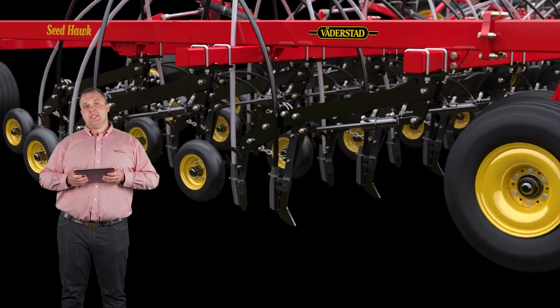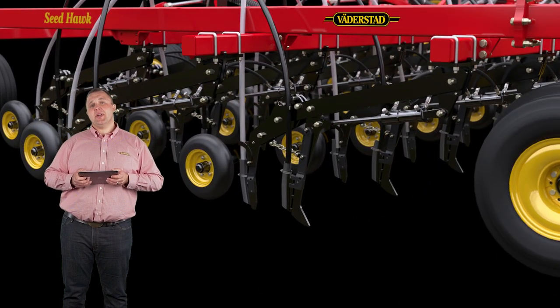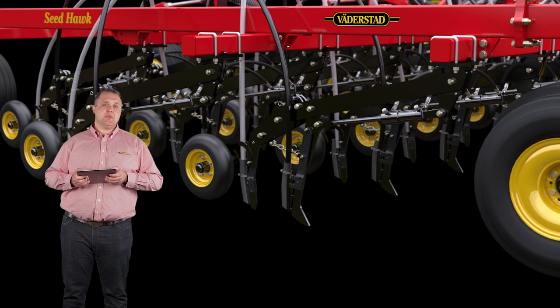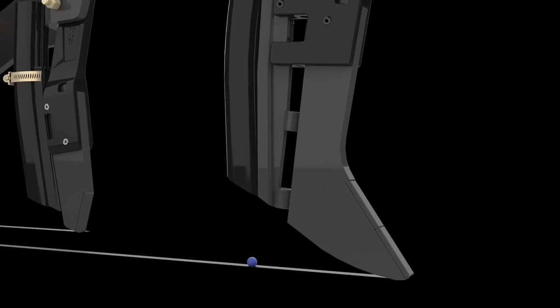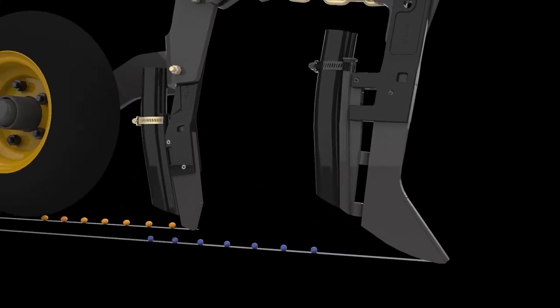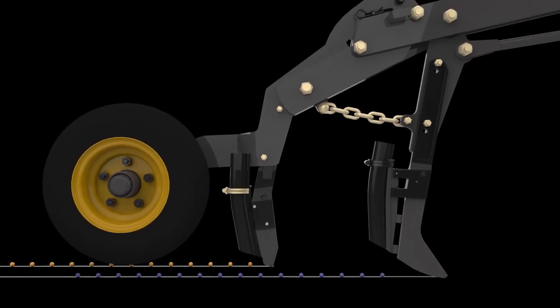At the heart of the toolbar is Seedoc's industry-leading opener assembly. These assemblies operate independently for superior shallow seeding, depth accuracy, and optimal fertilizer placement. The fertilizer knife, which runs deeper than the following seed knife, places fertilizer at an optimum depth. The perfect separation of fertilizer and seed is obtained through the dual knife system.